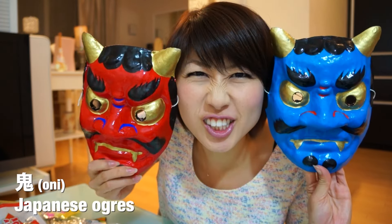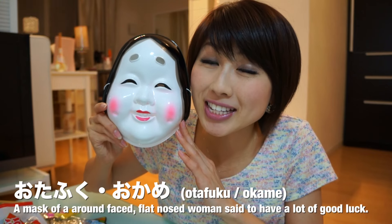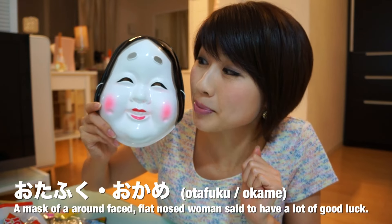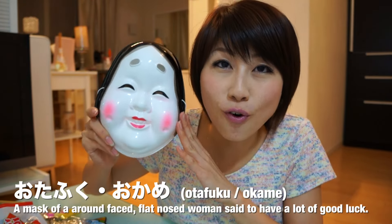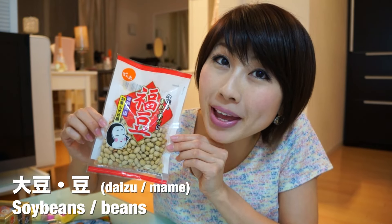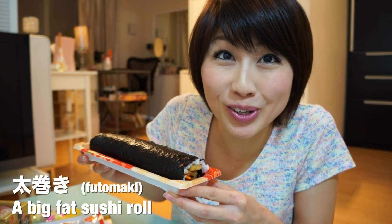So, what do we do for Setsubun nohi? What are the rituals? Let me give you a few keywords to remember. Oni — Japanese ogres. Otafuku — a lady with a very round face, known for having lots of good luck. Daizu, or mame — soybeans. And futomaki — a big fat sushi roll.